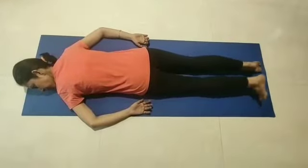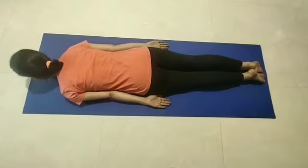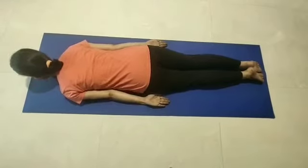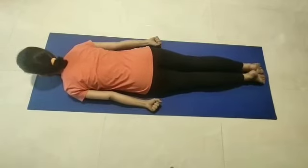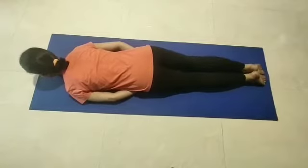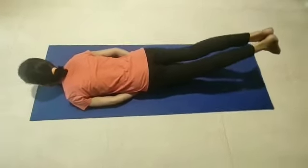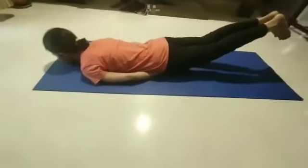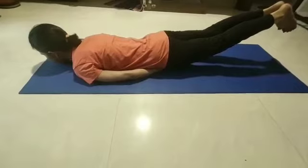So let's get started. Both legs together, hands by the side of the body, chin on the floor. Now take your palms or your fist under your thighs and slowly raise your legs from your lower back.